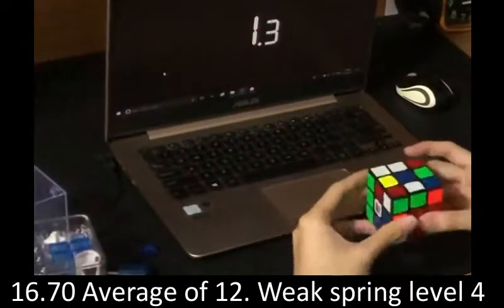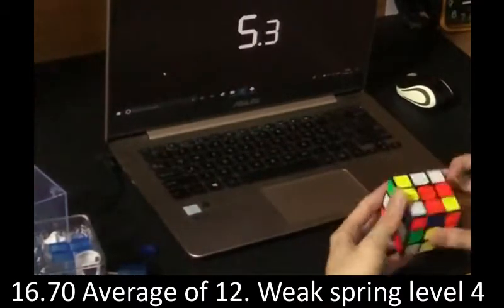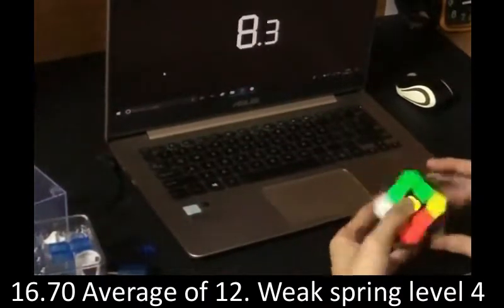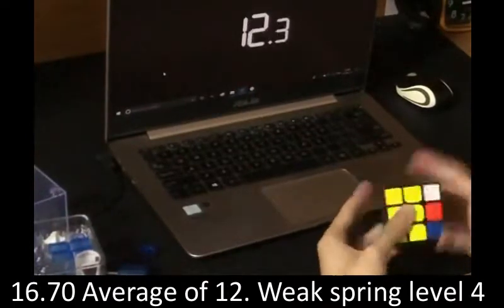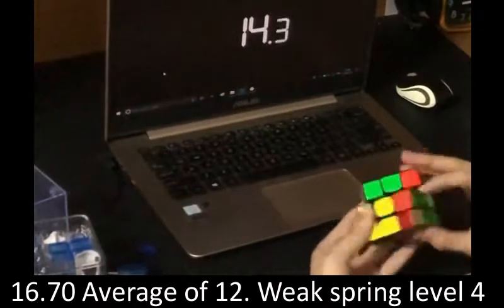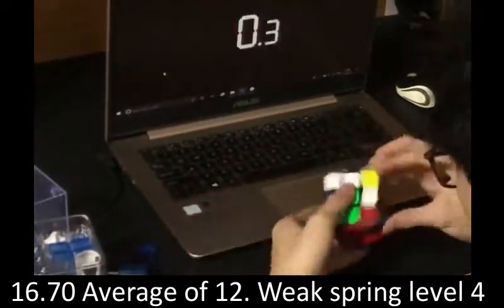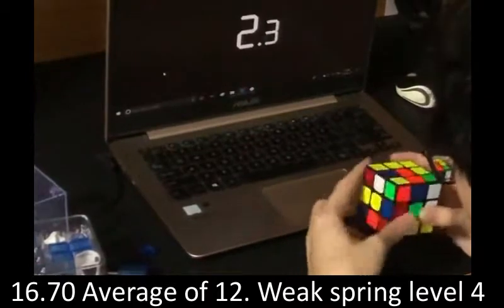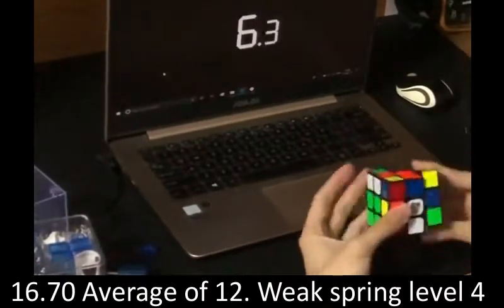The GTS3 has been my favourite 3x3 ever made and it is the only cube I can do a long average and hit a low 16. However, especially in competition settings, I do feel that I would rather use the original GTS3 M over the LM and WRM variants. I've said it multiple times on my channel that I prefer 56mm over 55mm, and the ridges do make the cube feel like 56mm.